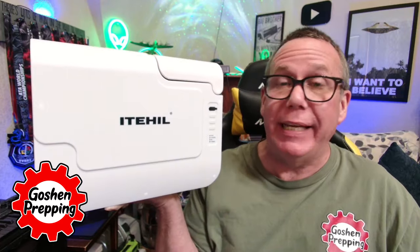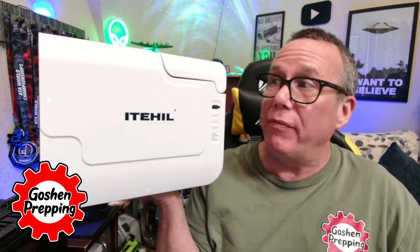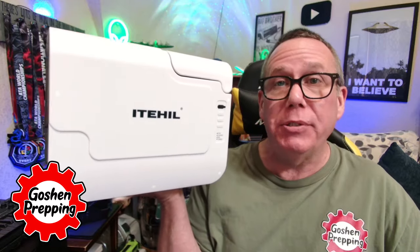Water is essential to life, obviously, and as preppers, we know that's one of our top priorities, if not the top priority to survive.